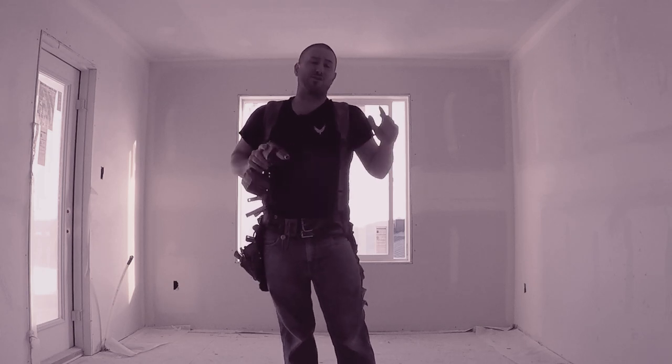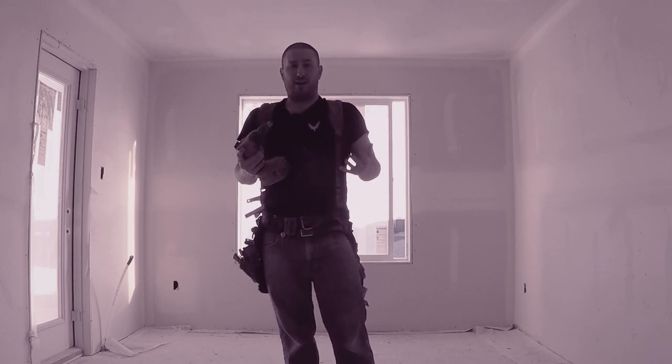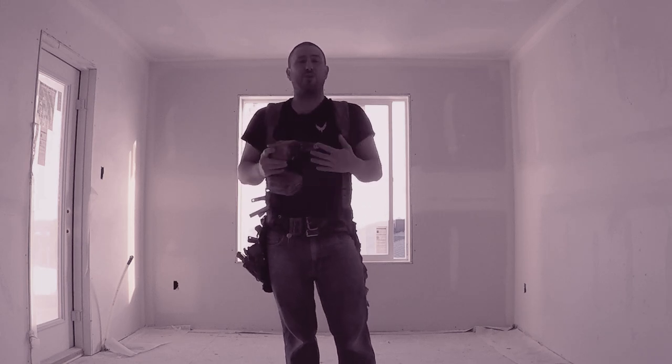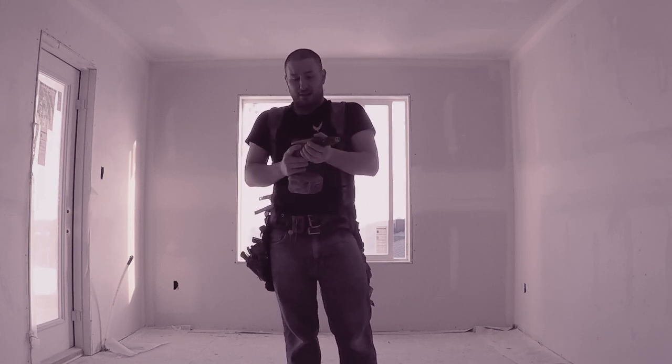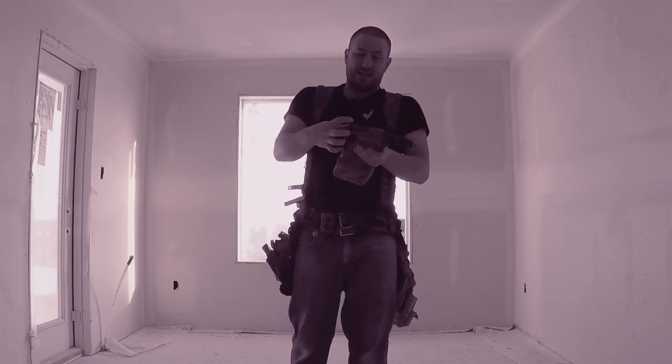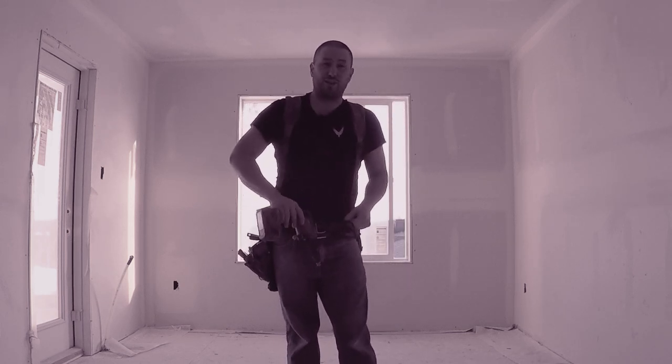Hilti is a real commercial construction tool. It's built to be abused, it's built for power. This thing is amazing. The only thing that's broken is the front clip, which you don't really use anyway.